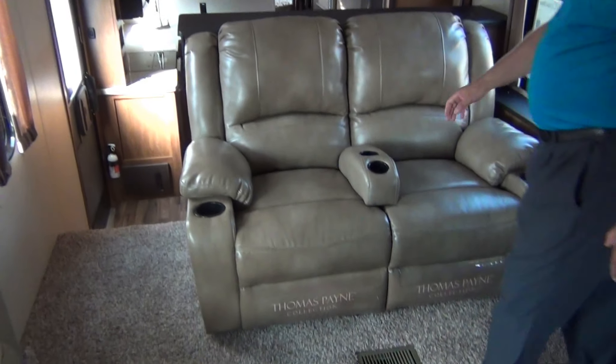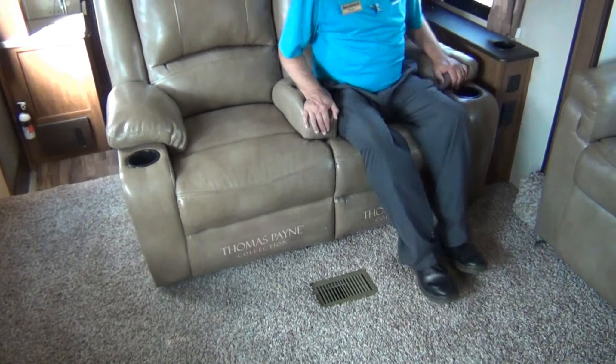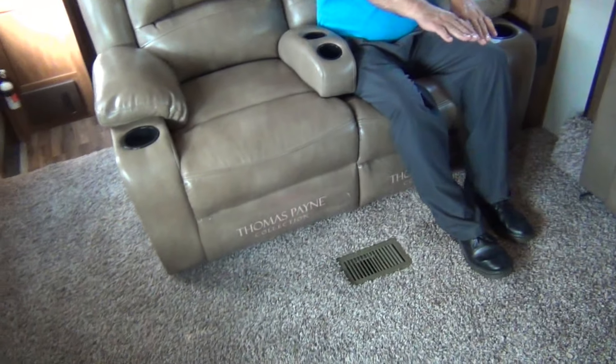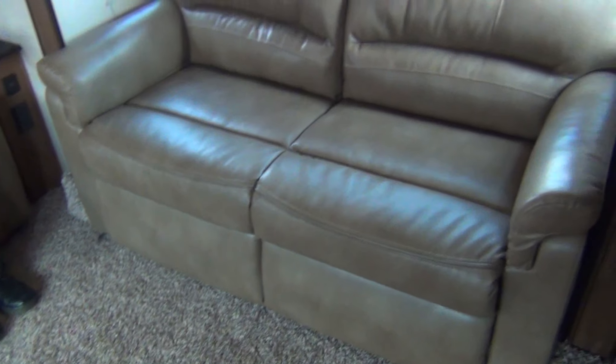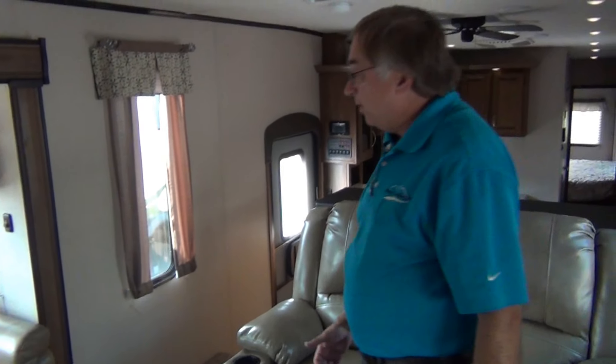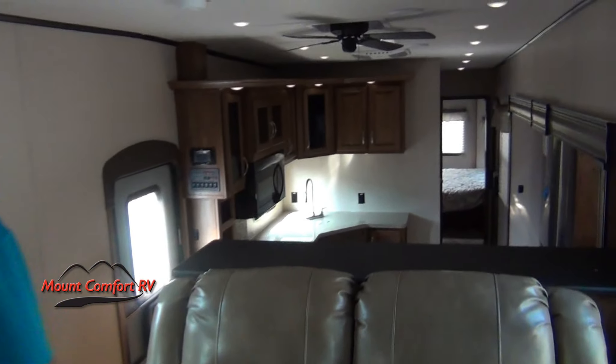We have theater seating — I could just about take a nap here. Both of the couches fold out into beds and oppose each other, so if you get company, you've got lots of room for your family and grandkids. Pretty much has everything a person would be looking for in a fifth wheel.